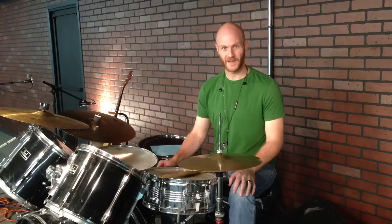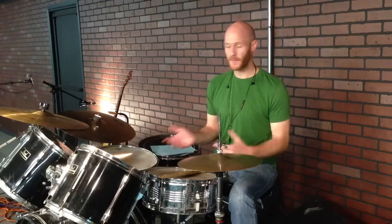They're playing basketball outside here where I'm teaching, so if you hear any noises in the background, it's the basketball game going on. I hope that's not too distracting for you. Let's get right into this.